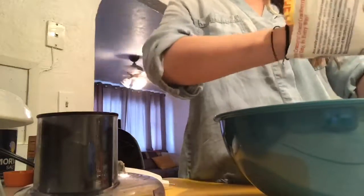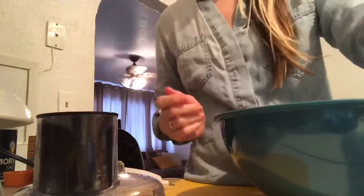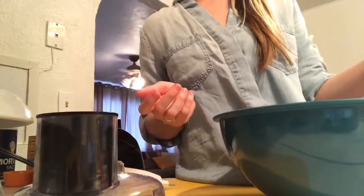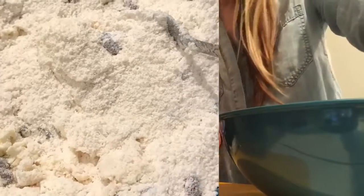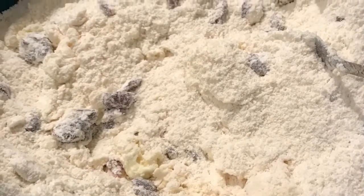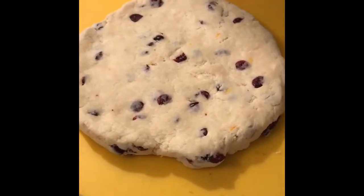We're doing orange zest and however many dried cranberries you want — the more the better for me. This dough is gonna take a little bit to knead, probably three to four minutes. Our oven is preheated to 400.